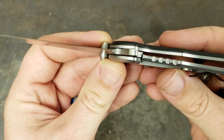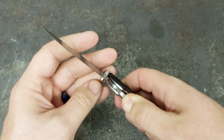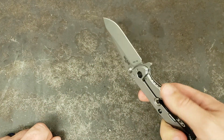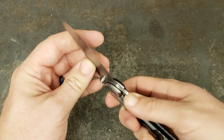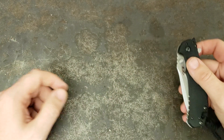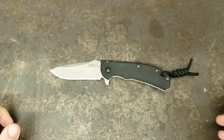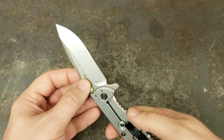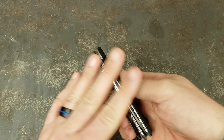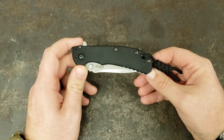It is a frame lock and it locks up wonderfully. I know there's been some issues with some ZTs in the past where people will do these wicked hard spine whacks on them and get them to fail. I get that you don't want a knife to do that, but who's going to be taking their knife and going wham wham wham in real life? I try to keep my testing and carry time for reviews within practicality.